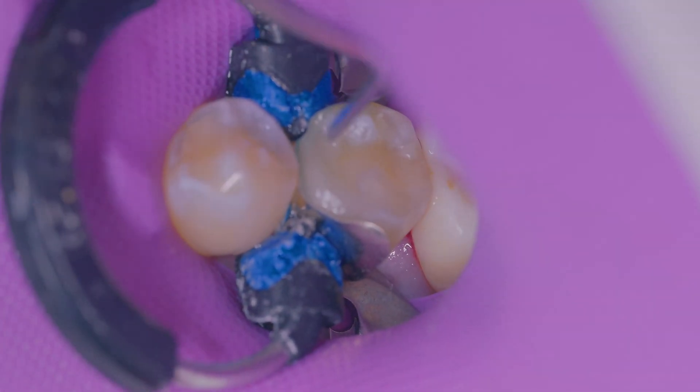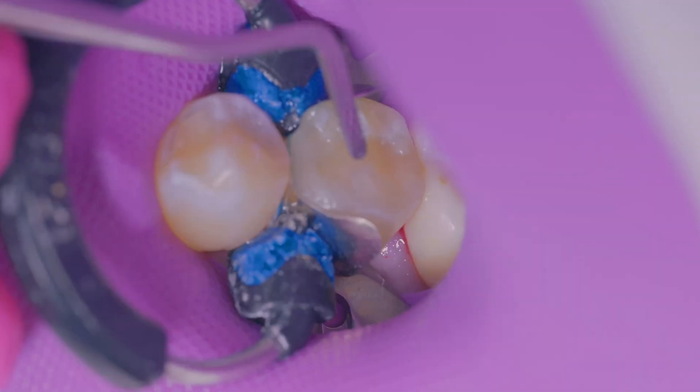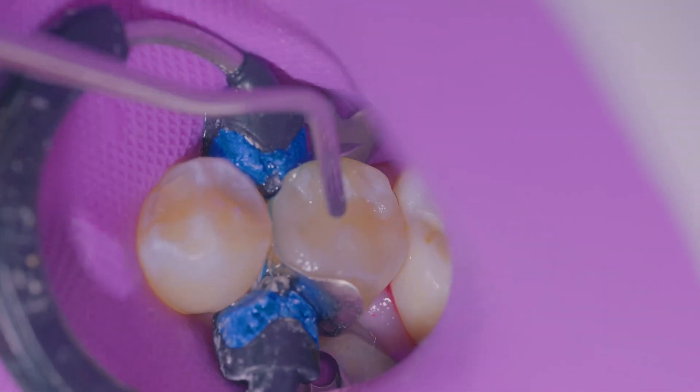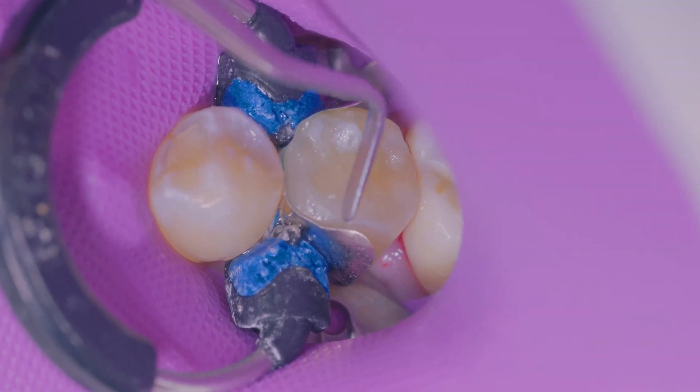You'll also notice the wonderful chameleon effect this material has to the adjacent tooth structure. Kerr's Simply Shade bulk fill material only comes in one shade and it does truly match the 16 shades of the classical Vita shade guide.